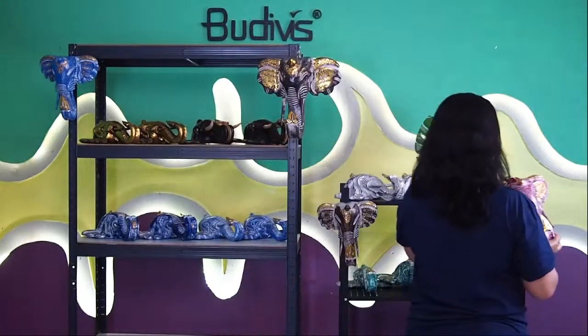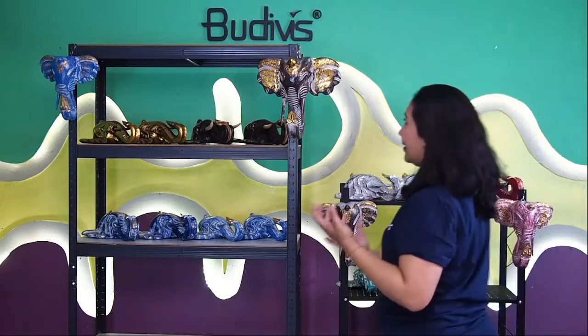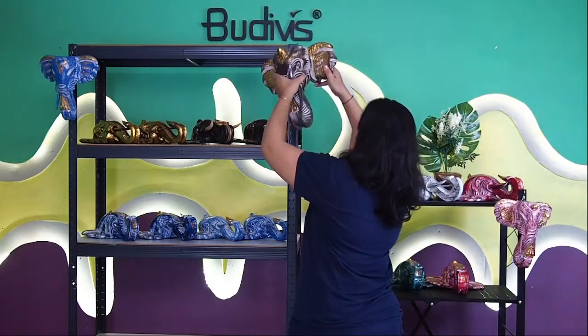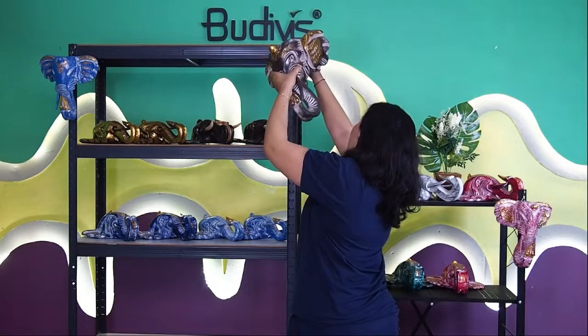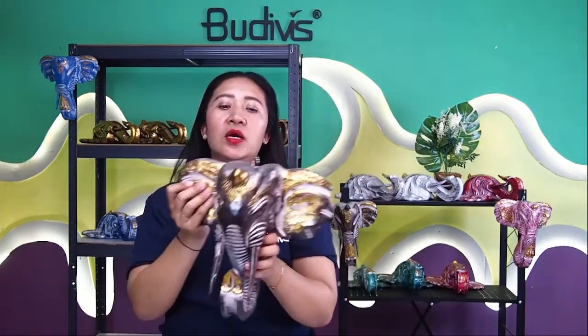For example, if you would like to have five male elephants and five female elephants, you can have this tailor-made and modified with Bootyfish. In terms of sizes, you can also order any kind of size that you wish. Let me show you the other part of the elephant head wooden decoration that we have.